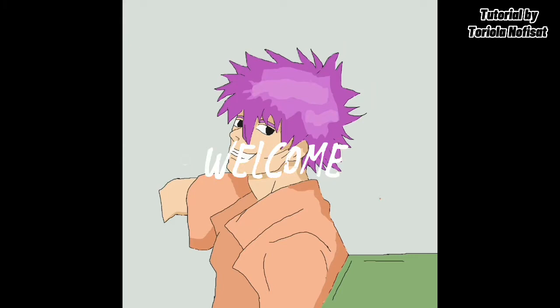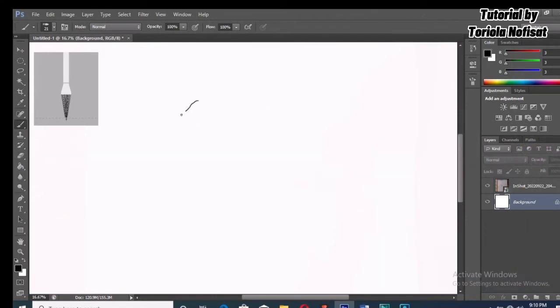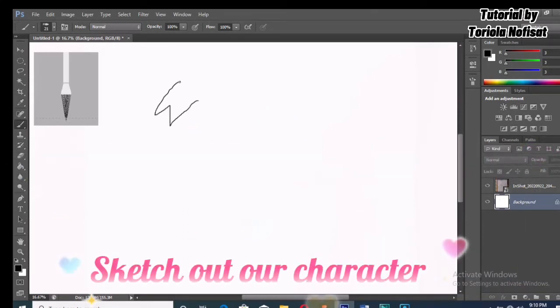Hello everyone, welcome back to my YouTube channel. Today I'll be doing a tutorial on how to draw an anime boy. First off, we're going to sketch out our character.